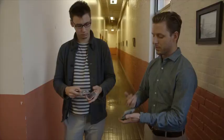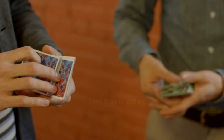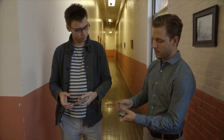And then you want to immediately flip that packet face down on top of the deck. What that accomplishes is it is outjogging a packet in the center, so you're left like this. And it doesn't need to be too far outjogged — maybe half its length, that's plenty.